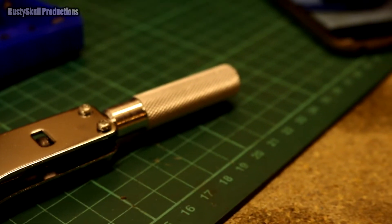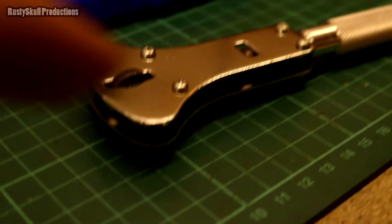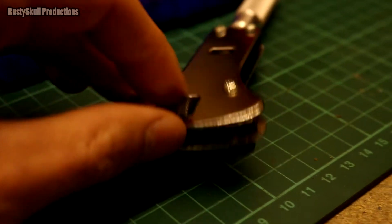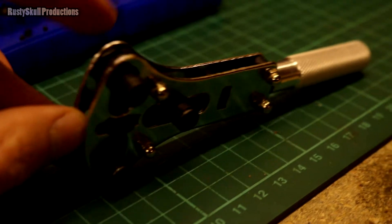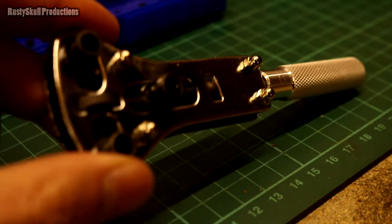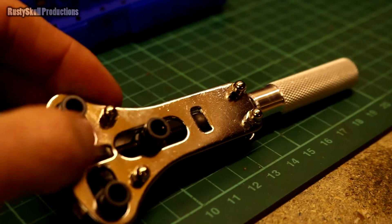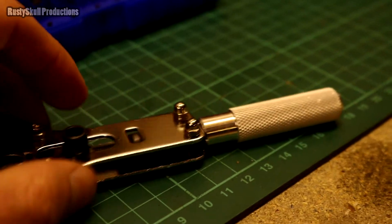There are no burrs, no sharp edges, nothing that could cause a real problem. The only thing is it doesn't work — that threaded rod in there is bent. This other part moves in and out okay, but this one is definitely bent and it just won't get a grip because those pieces are very badly made.